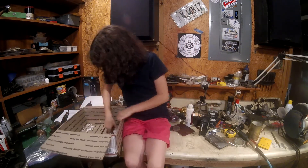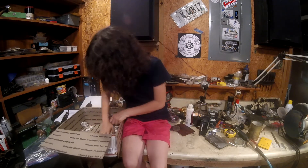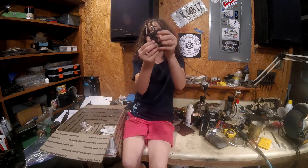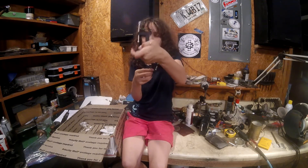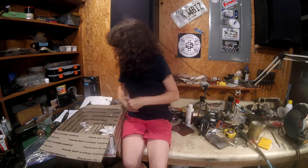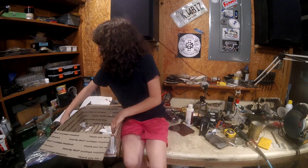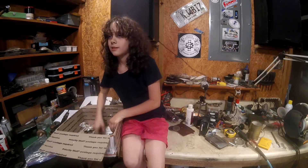Alrighty. And last but not least — three little C-clamps. Alrighty, let's put everything back in here. Your toolbox is going to be full, little girl.